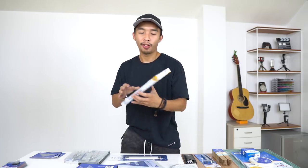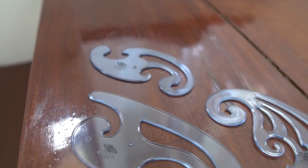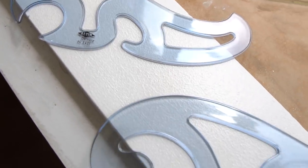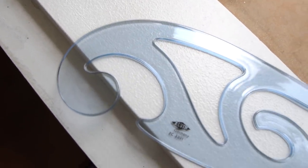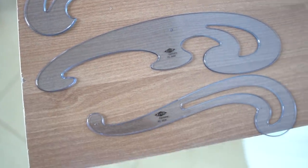Next are the French curve sets — an eight-piece set. We have three giant French curves, two medium-sized French curves, and three small French curves for drawing people... like one of your French curves. Nobody probably even got that Titanic reference.